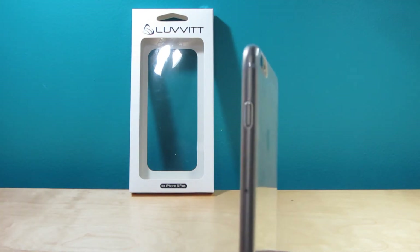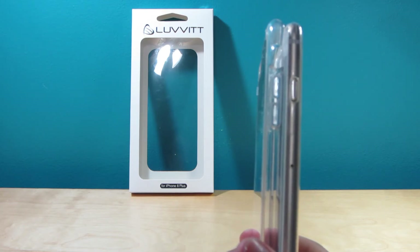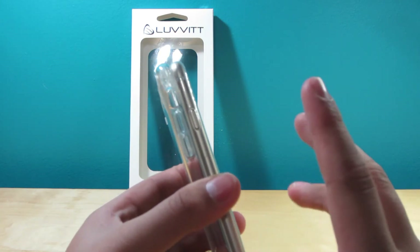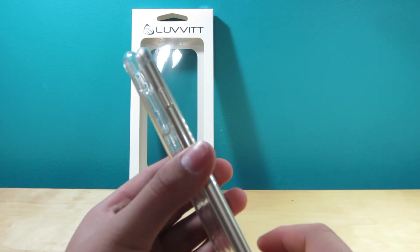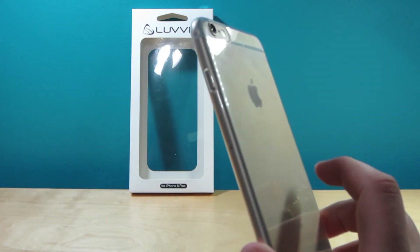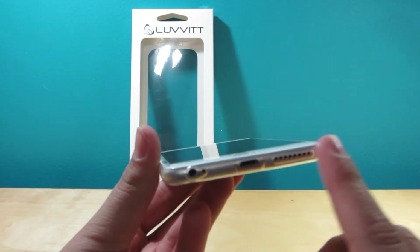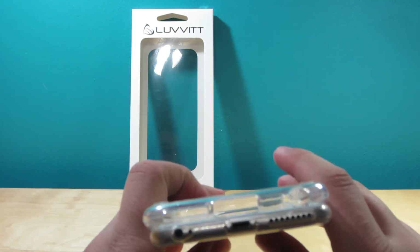Just to let you guys know how thin it is — here's the Loveit Clearview and here's a size comparison. The Loveit Clearview is a lot more protective than the Ultra Slim. So if you're looking for protection yet slimness, get the Loveit Clearview. But if you're looking for super ultra slimness just to protect against scratches and maybe small drops, the Ultra Slim would be for you. I personally love the Ultra Slim — it's literally super slim and gives you a decent amount of protection. The ports are pretty accessible right here.